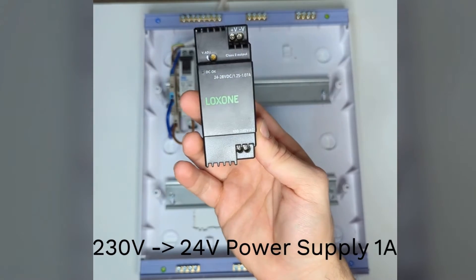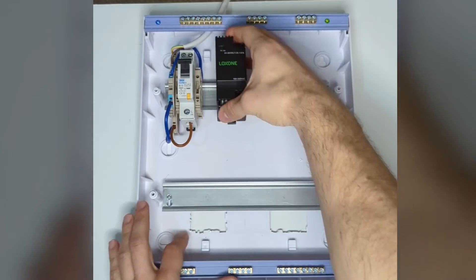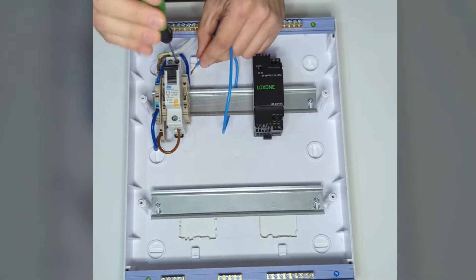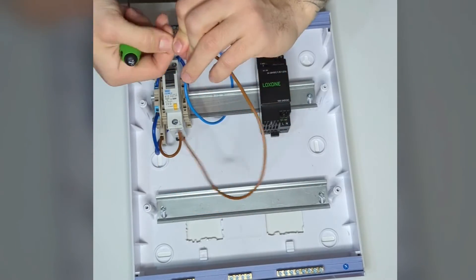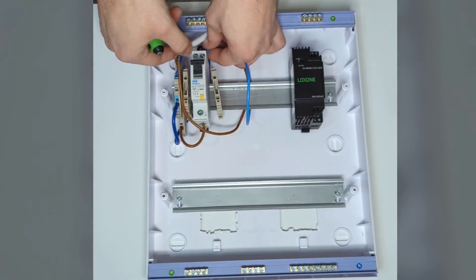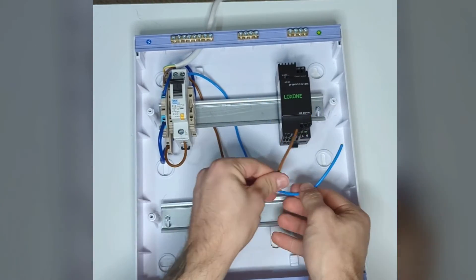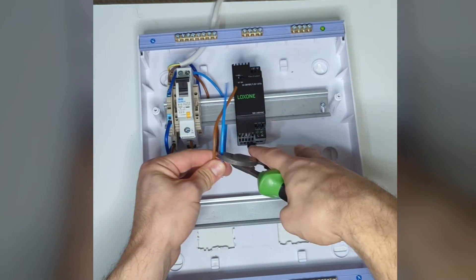Next thing is a 230V to 24V transformer or power supply — this is a one amp unit. One amp is going to be an absolute overkill for this panel, but to be fair the whole panel is going to be overkill, so why not. We're going out from the RCBO — neutral in first, then we're going to put the live wire in and screw it down nice and tight. From here we're going out to live and neutral on the 24V power supply on the mains side. Strip it to length.